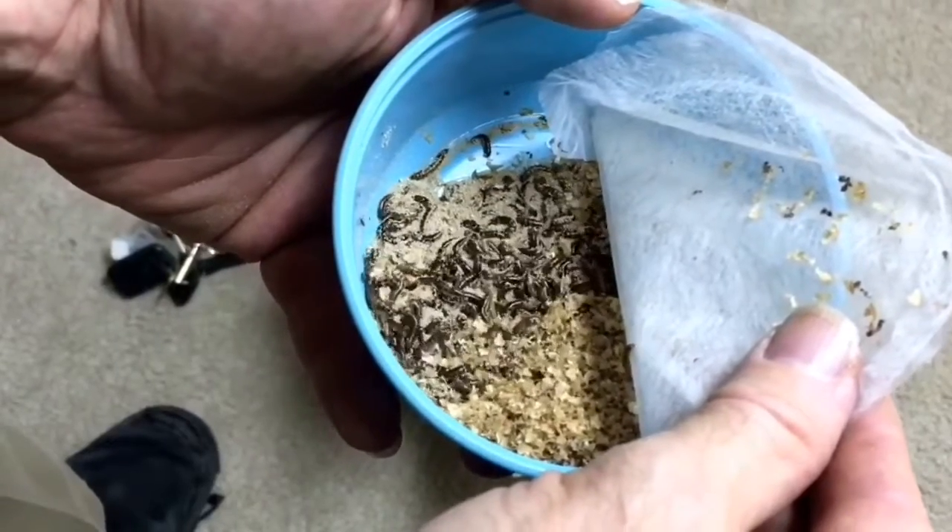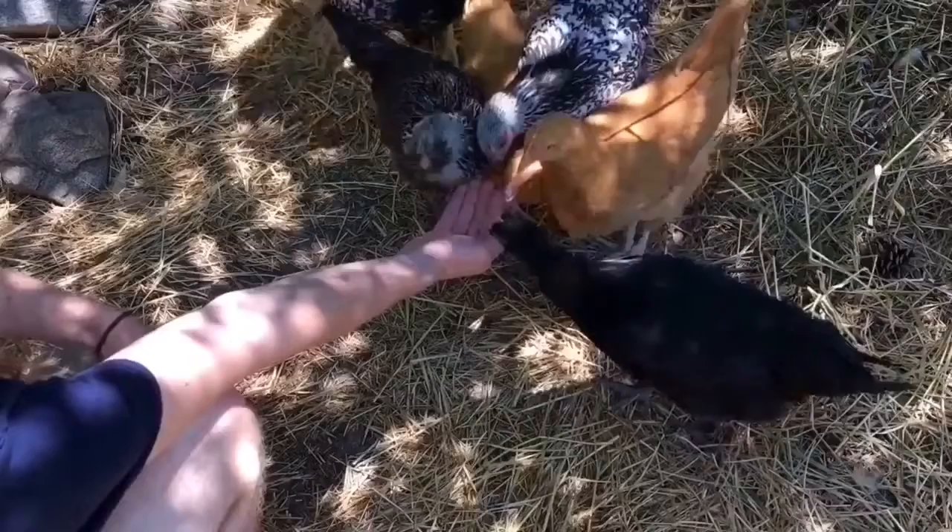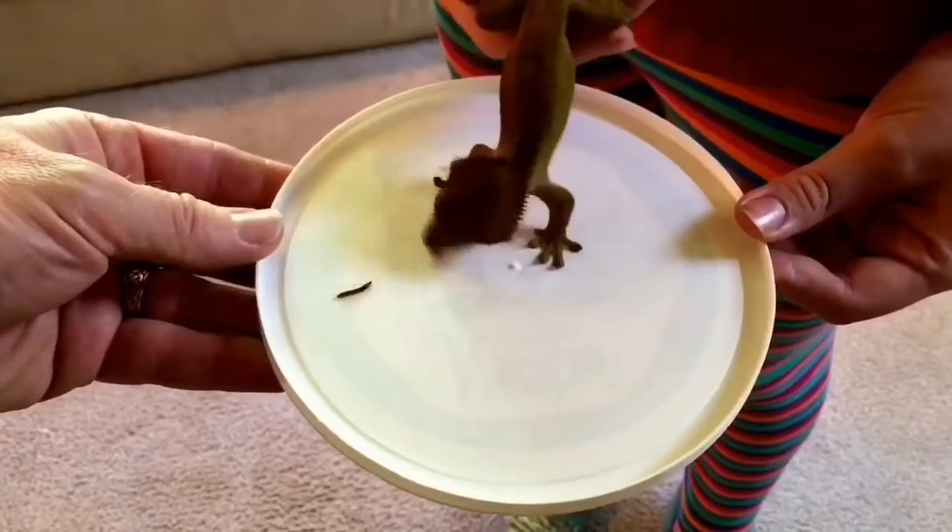Nearly three months ago, I purchased 1,000 mini mealworms, Tenebrio obscurus. First, I wanted to determine whether they made a suitable live food for many of the creatures that I kept, and then I wanted to determine whether or not they were as easy as normal mealworms, Tenebrio molitor, to culture.